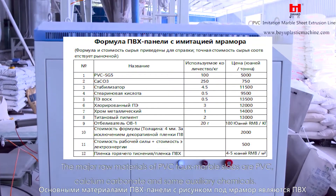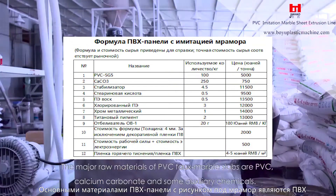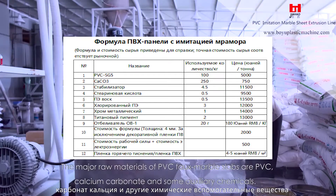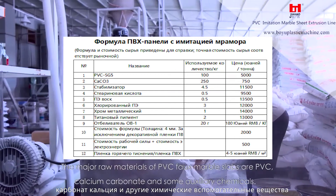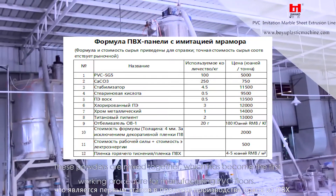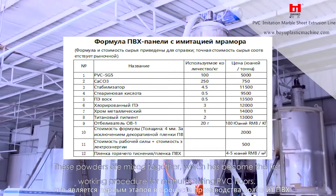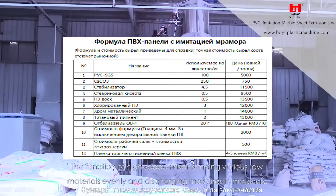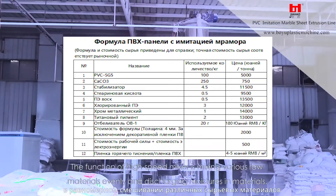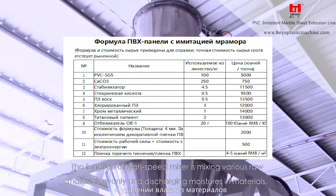The major raw materials of PVC faux marble slabs are PVC, calcium carbonate and some auxiliary chemicals. These powders are mixed together, which is the first working procedure for manufacturing PVC floors. The function of the high speed mixer is mixing various raw materials evenly and discharging moistures in materials.